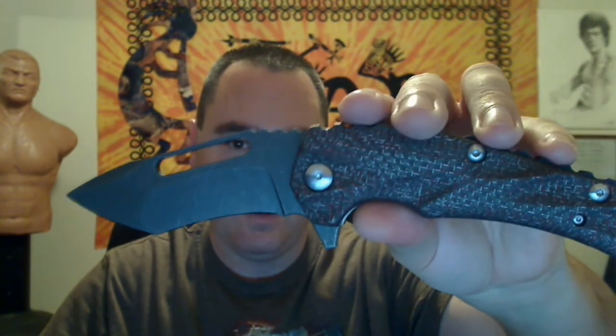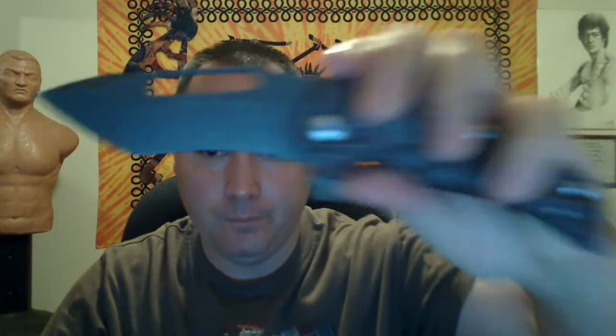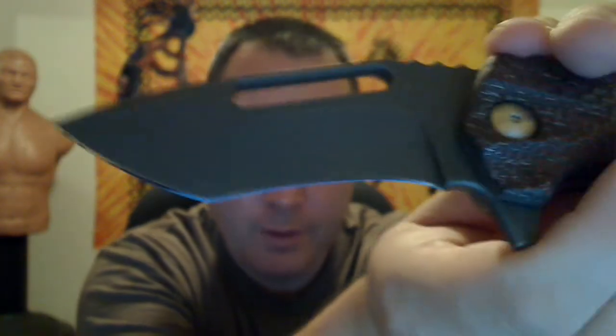You can see the area where the number of the knife is still present — this is number 480 of 500. Another modification besides the handle scales and the acid wash: he mirror finished the edge. You can kind of see the reflection of the camera running down the blade there, on both sides. He did a fantastic job.